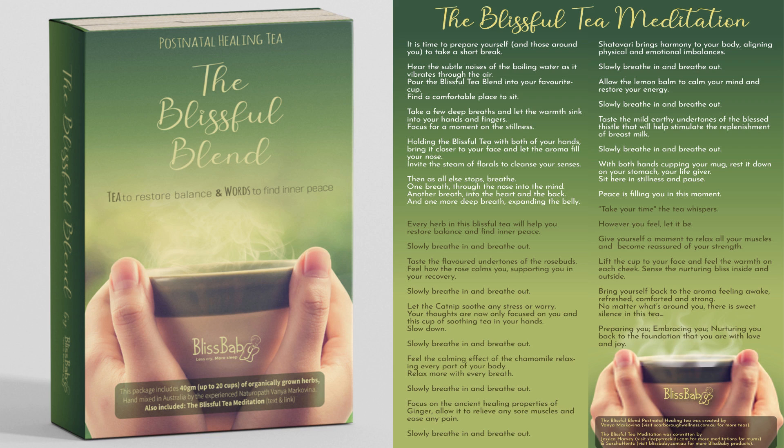Slowly breathe in and breathe out. Taste the flavoured undertones of the rosebuds. Feel how the rose calms you, supporting you in your recovery. Slowly breathe in and breathe out.